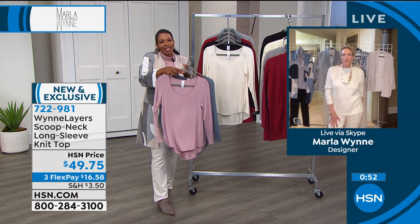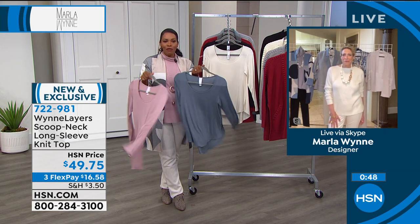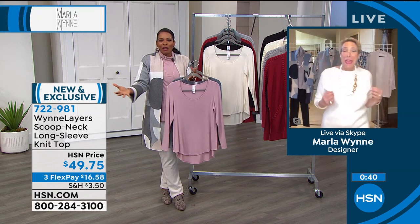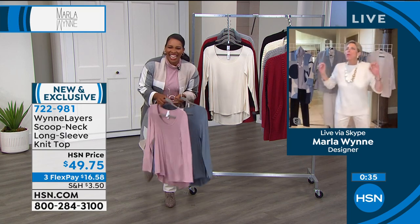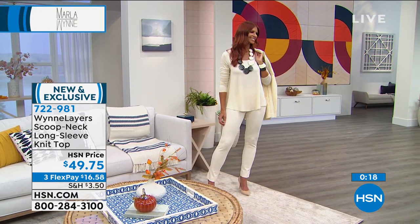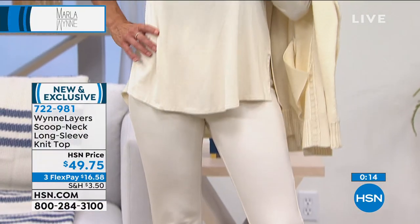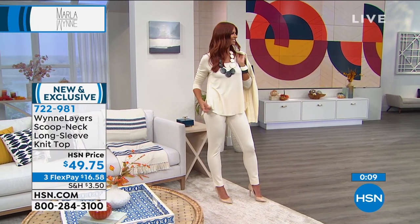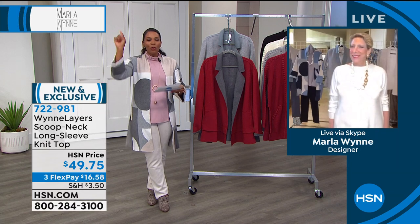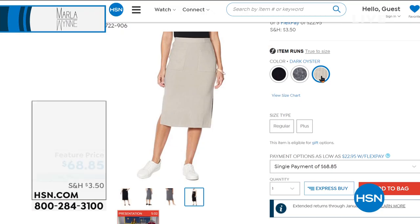Is that a layering piece, clothes, pajamas, or lounge? Yes to all categories! Don't we want our outside clothes to feel as good as our inside clothes? I'm not looking forward to putting on pantyhose — in fact, the word pantyhose is just out. Anything tight and uncomfortable is gone. If you want the scoop neck long sleeve top, 722-981 is the number. Seven two two nine eight one.